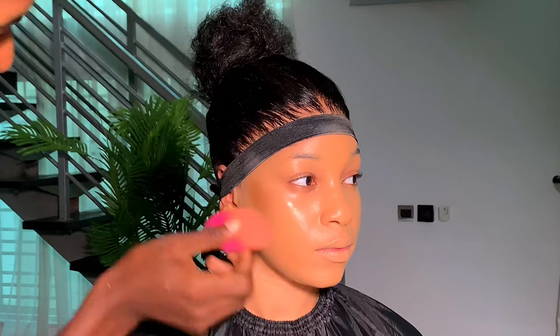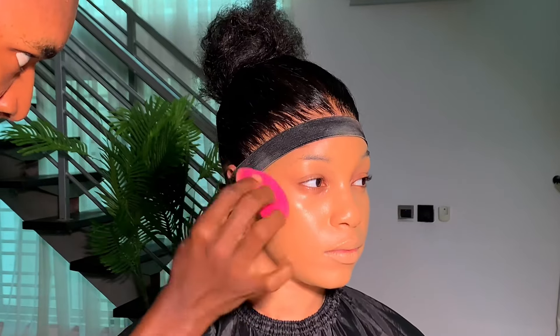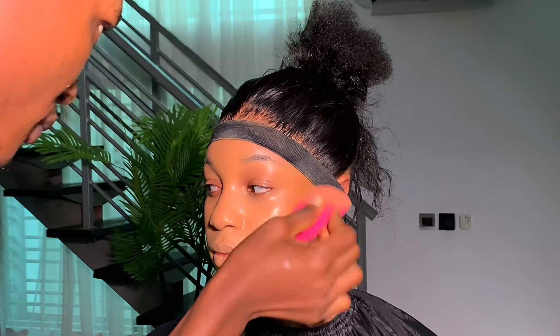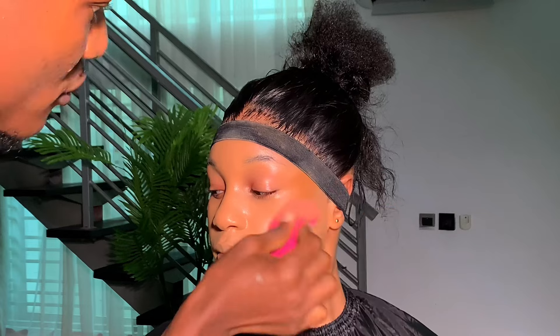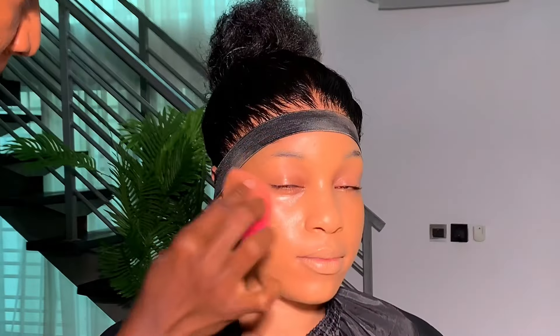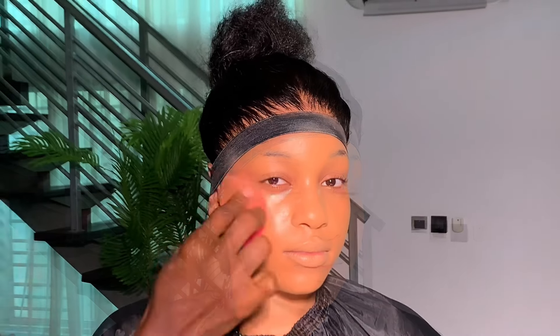Next up I'm contouring the skin with a darker shade of foundation — this is Dior in the shade 6N. I'm using this to contour the skin. When you want to contour the face and give it a higher illusion, you have to move it up. Then I contoured the chin and the sides of the chin.